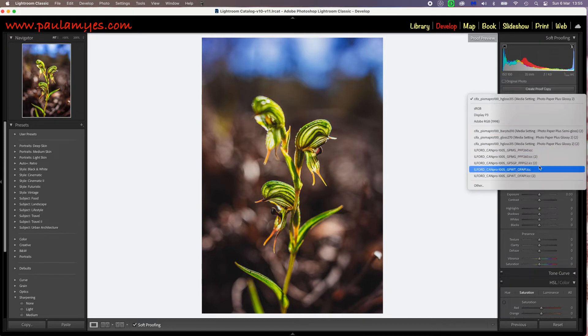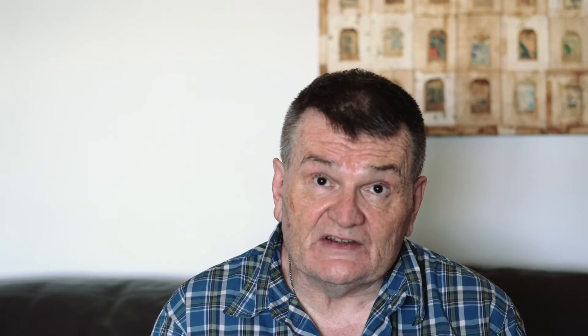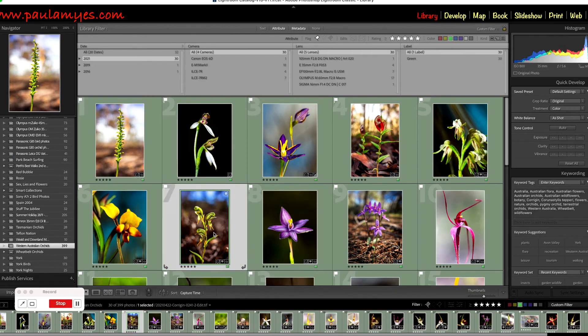Relax. It only looks horrid because that's how the screen is interpreting what the profile for the paper and printer thinks of your picture. Now is the time to dip your toe in the printing water by doing a test print.